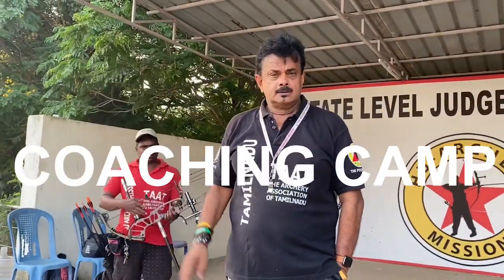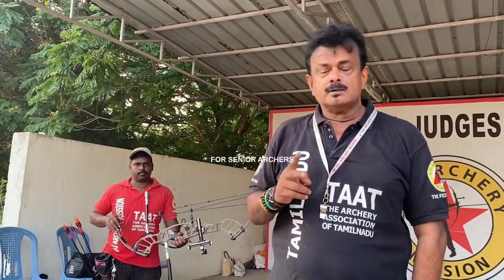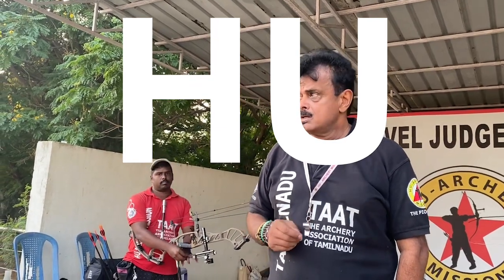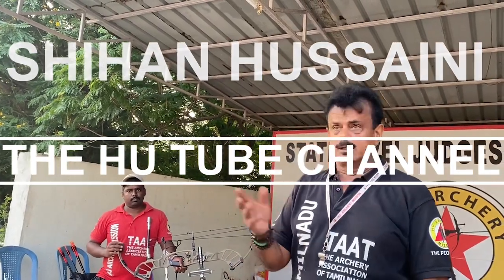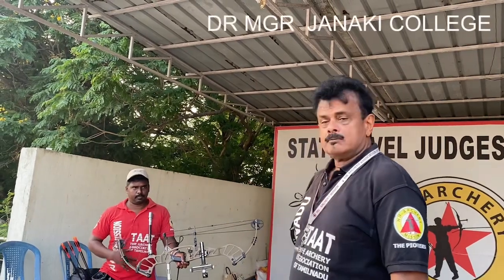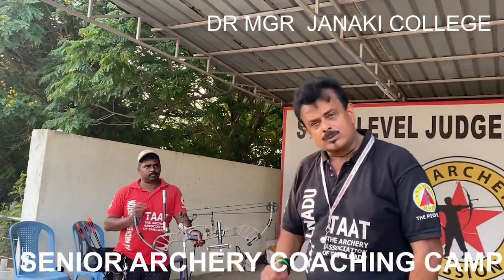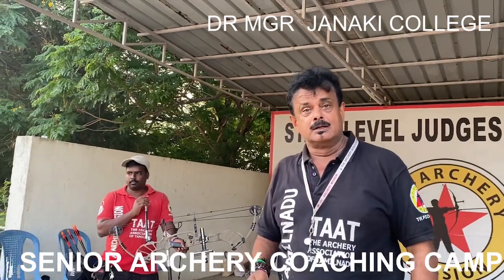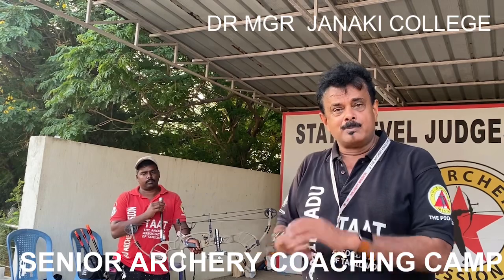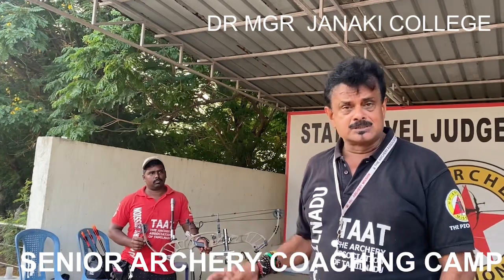Hi, this is Shihan Hussaini and you are watching one more episode of the YouTube channel Shihan Hussaini. In this episode, I am going to show you my two-day workshop done for the 41st NTPC Senior Archery Nationals. The workshop was conducted in Chennai. Right now you are watching one of my archers, a para-archer, Farouk. Farouk has got a new bow, the Invicta, a very new bow brought out by Hoyt, and he is going to do his first shot.